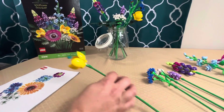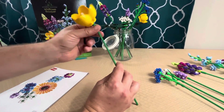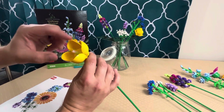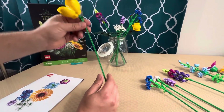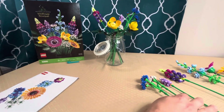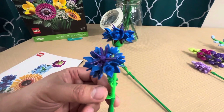Next we have the Welsh poppy. I'm not a flower guy — I don't know the difference between poppies — but this one is apparently Welsh. They used car hood parts and a car rim to make a beautiful poppy. Even as someone who isn't a flower guy, I could tell this was a poppy. We got two of these in the set.